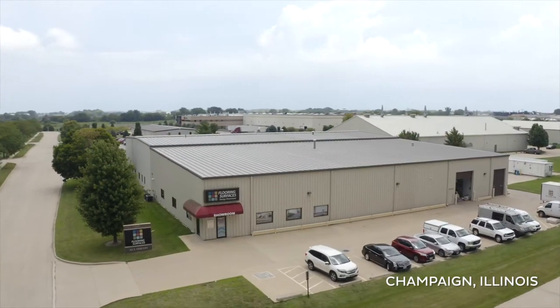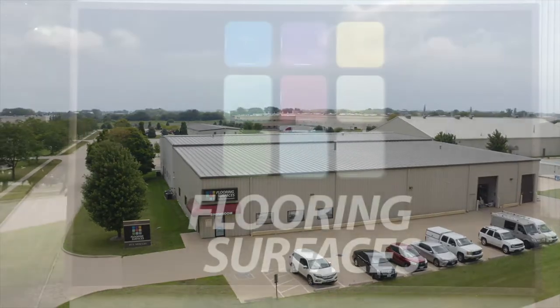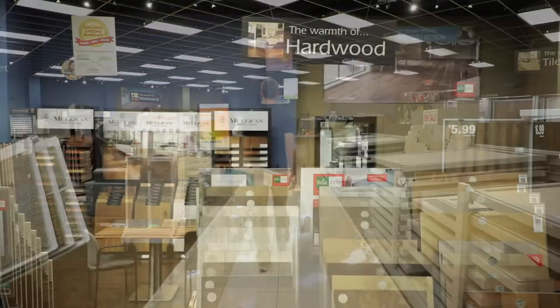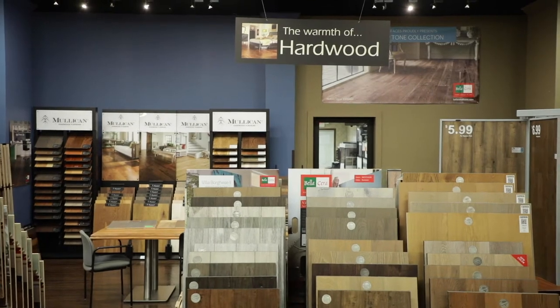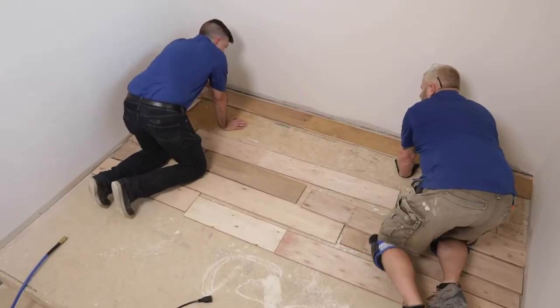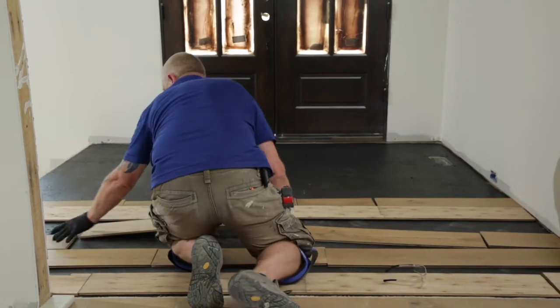Flooring Surfaces began back in the 90s as a wholesale distribution company. In 2003, we opened our doors to the public, added on a retail showroom, and we've been doing full service installations and everything since then. We're here today in Champaign, Illinois to install some hardwood in a new construction home.